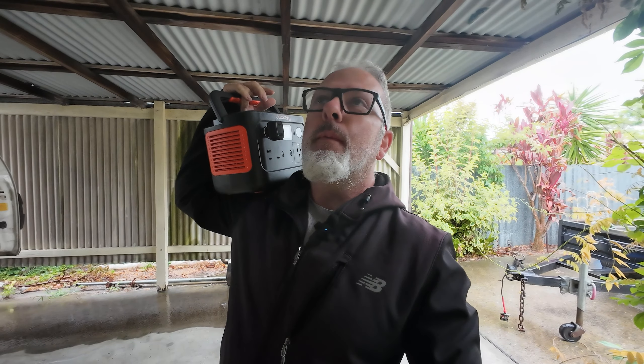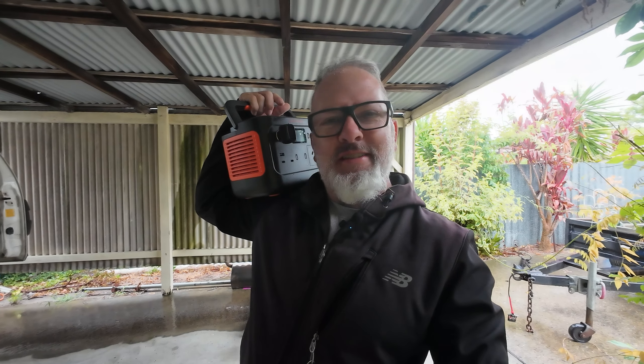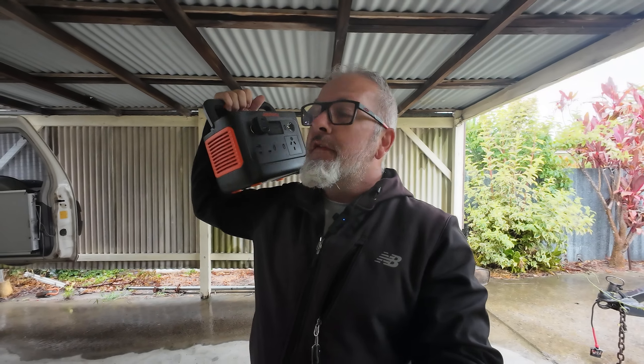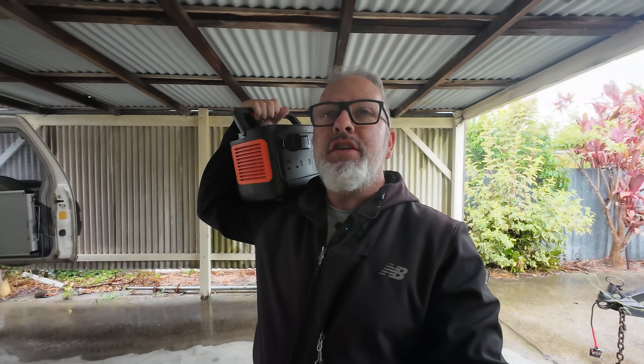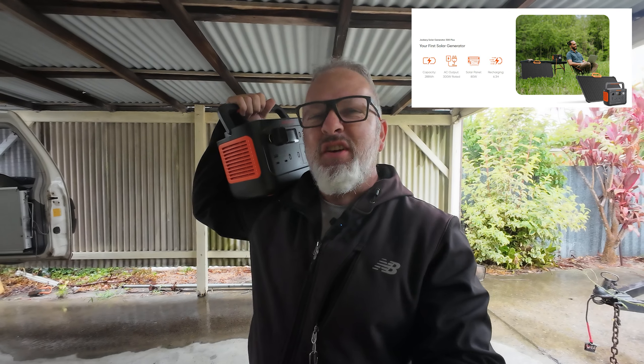Hey everybody, thanks for stopping by. Today's video we're going to be having a look at the Jackery Explorer 300 Plus. In the short I did, I mistakenly referred to this as the Jackery Solar Generator 300 Plus — but just the unit on its own is the Jackery Explorer 300 Plus. If you get it with a solar panel, it's the Jackery Solar Generator 300 Plus.